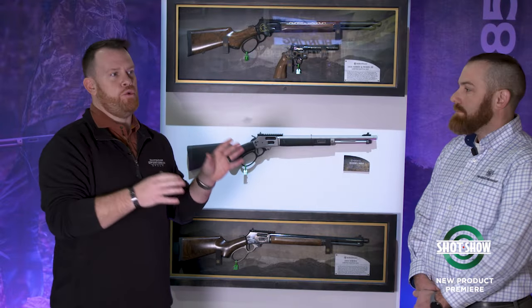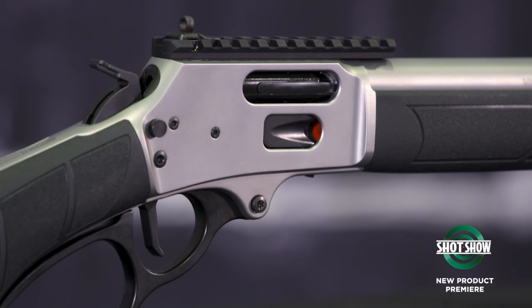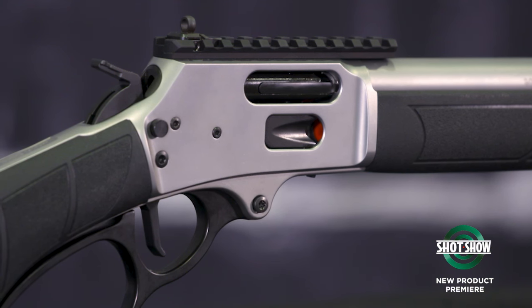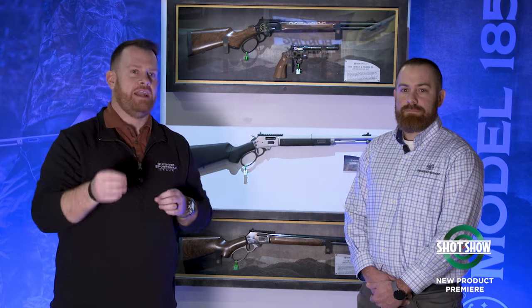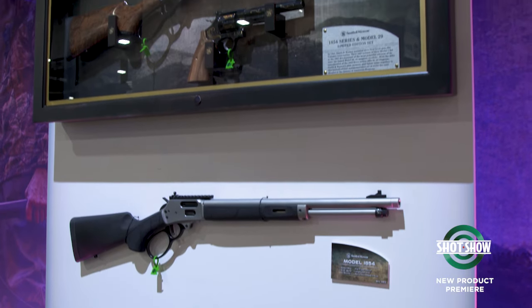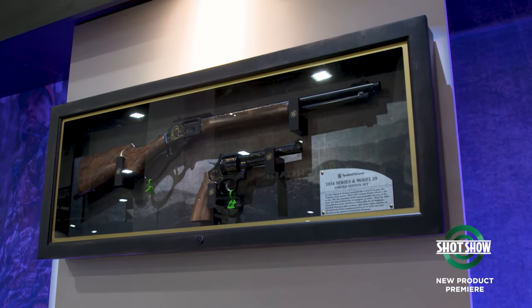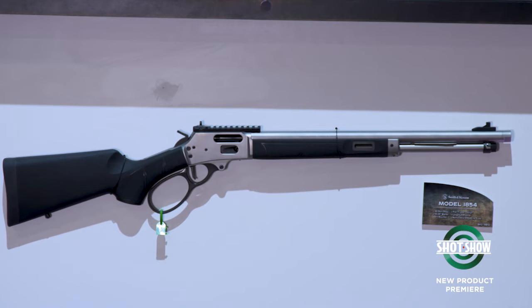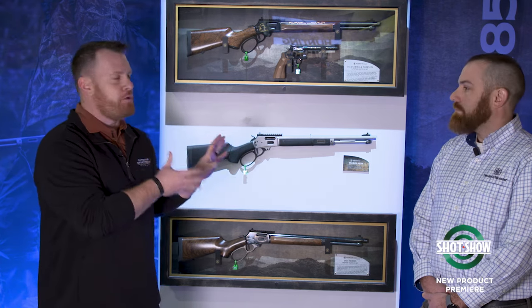If you're looking at this lever gun and you want to draw comparisons to some other popular lever guns that have seen a bit of a resurgence in the past few years, but you're curious about the name — this is the 1854, which harkens back to the Volcanic, which was a lever-action handgun and really the first successful lever-action repeating firearm. It was also one of the early products that came from the Horace Smith and Daniel Wesson partnership. So a lot of history built up in that name, now brought to fruition in a very modern product.